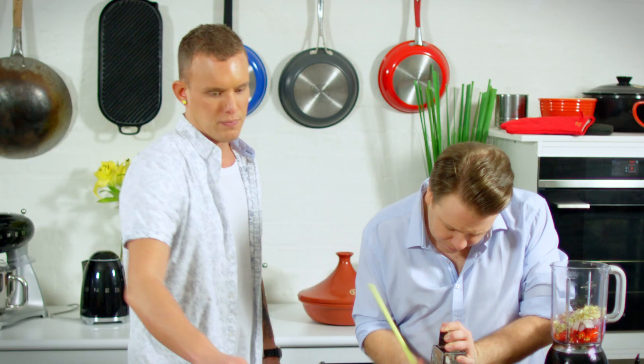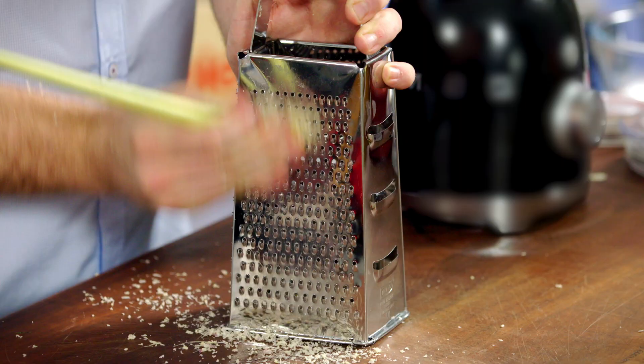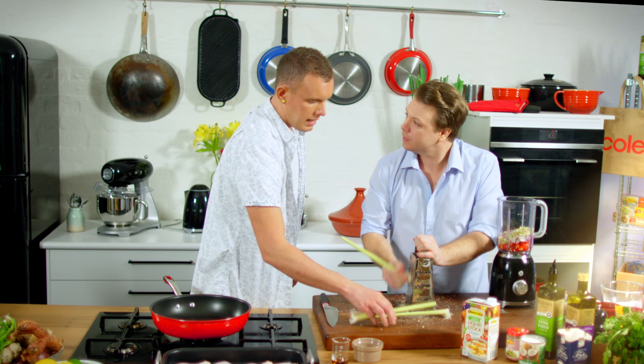Lemongrass. Now, if you cut your lemongrass in buttons like that, because it's very very stringy, you blitz that up and you're going to have strands of lemongrass — they won't pulverise. This technique separates the flesh from all of that stringy bark, and then you've just got that sweet lemongrass left. It'll give you a really nice, fine curry paste — a bit of work involved but it's a good tip.